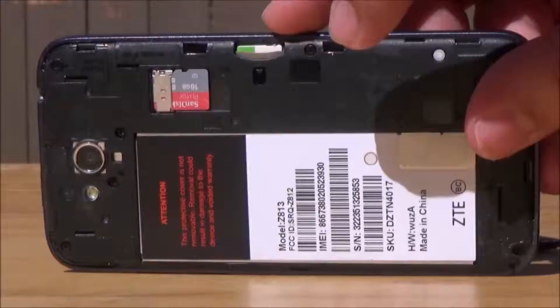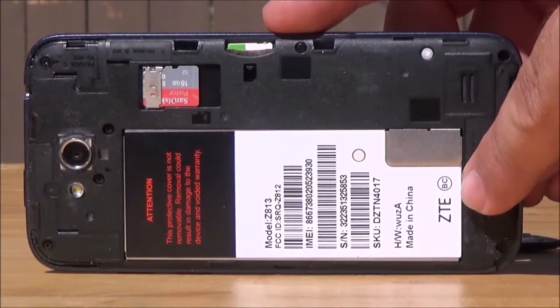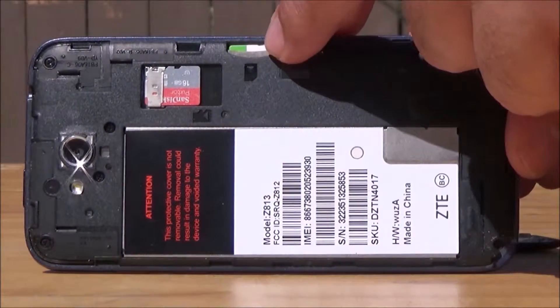Opening the device, we can see that we have a non-removable battery, as well as a microSD and SIM card slot.